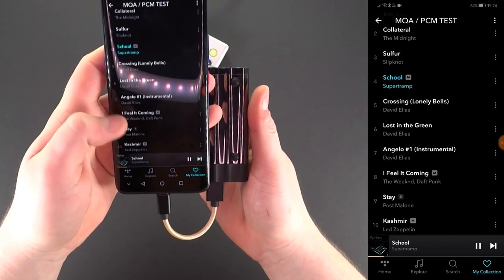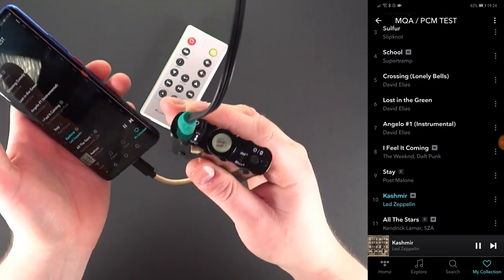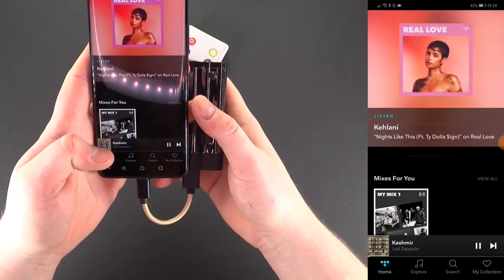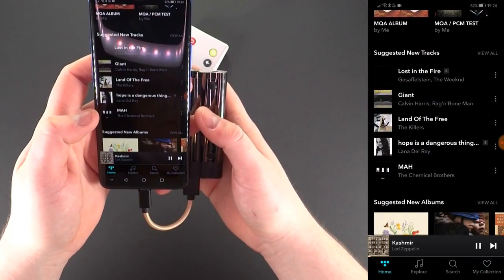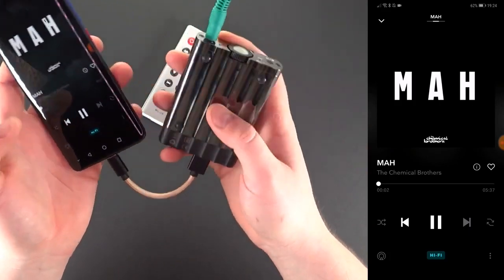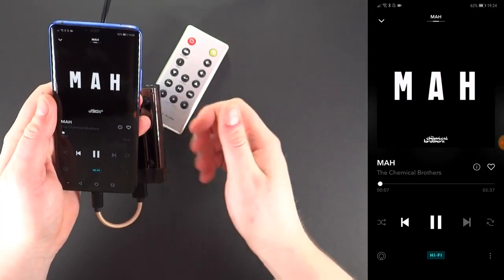Now let's try MQA PCM one last time. There you have it — MQA on an Android device via Tidal. For any questions, please open a support ticket with us at the provided link in the description. Thank you.